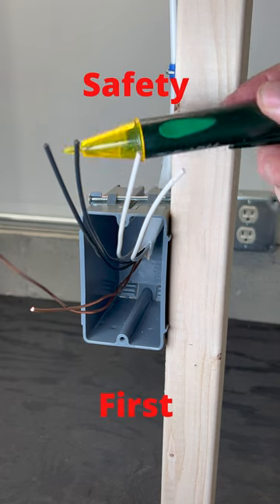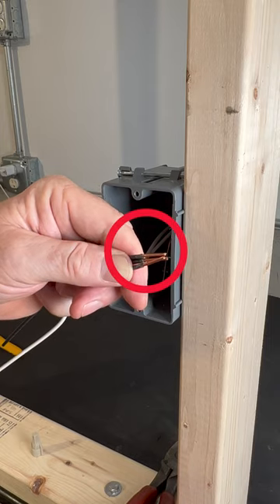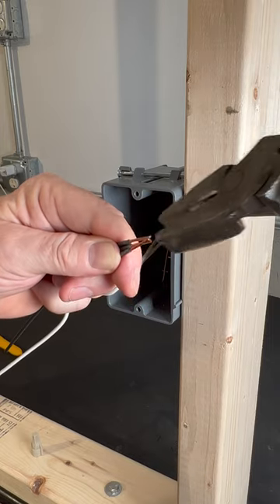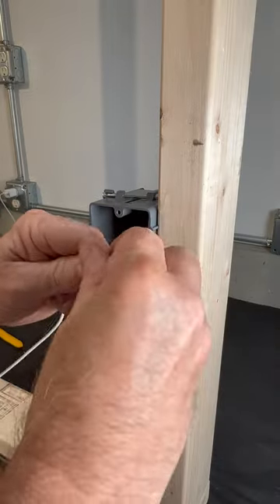First we'll verify that power has been disconnected. We don't just want to put the wire nut on these wires — we want to twist them together first with our lineman's pliers, like so, and then we'll put the wire nut on.